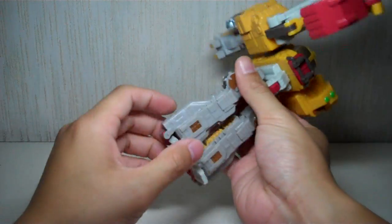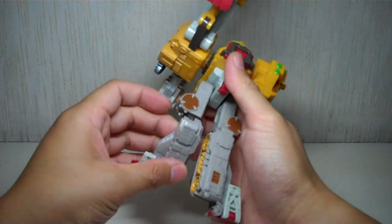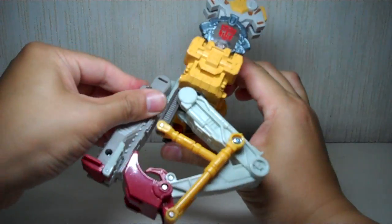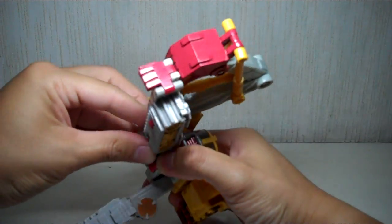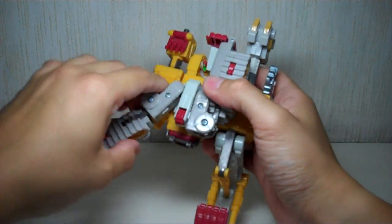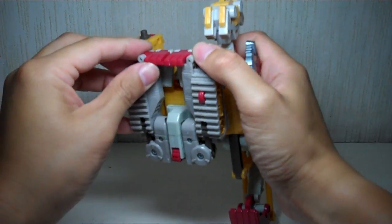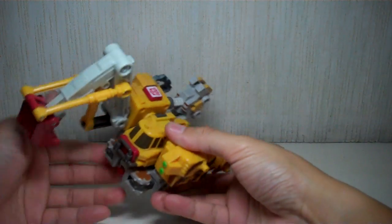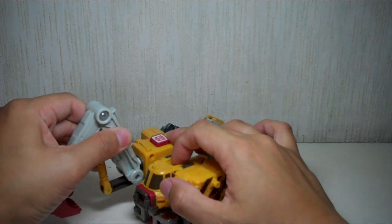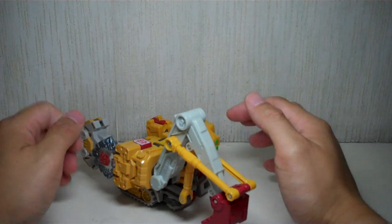For the legs, you want to fold out the feet, fold up the toes, point forward, and just tab it in. Same with the other leg — fold the feet back to form the treads of the crane, or the shovel. And there you have Longarm in his power shovel, or semi-backhoe alt mode.